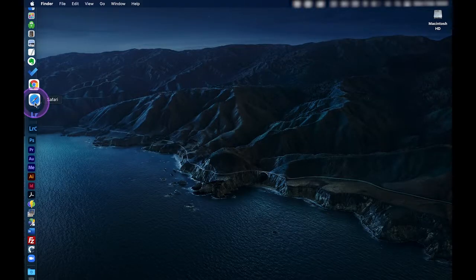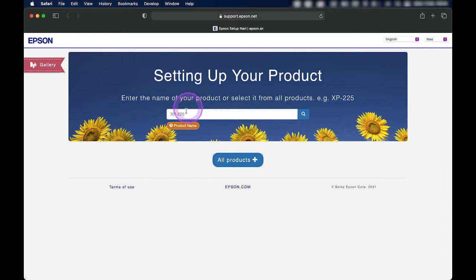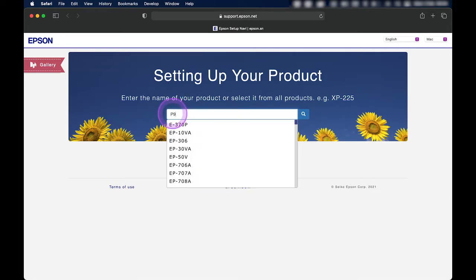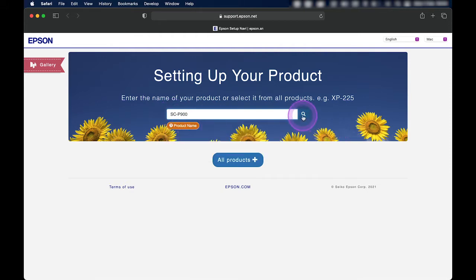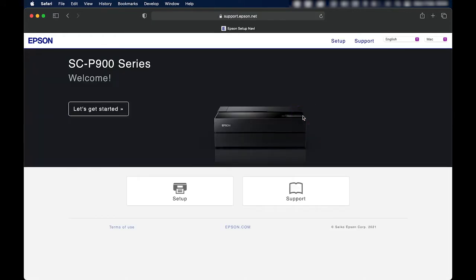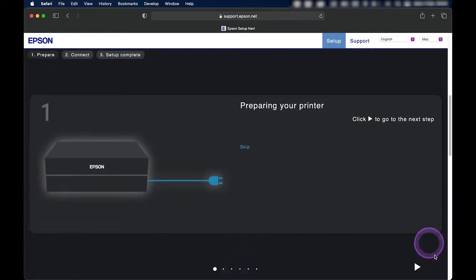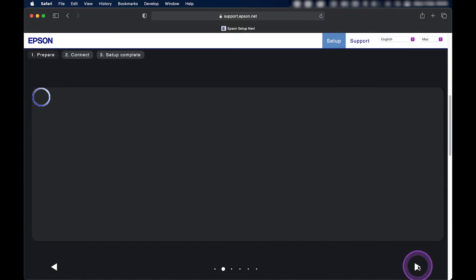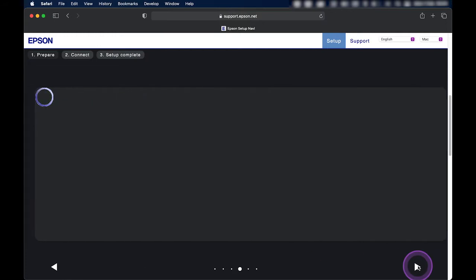The first thing I'll do is open a browser and go to epson.sn — a new website that provides more automated ways to download and install software for your Epson printers. Type in the name of your printer model; I'll put 'P900' and it shows in the list. Click search, which loads a page for the printer. Click setup, scroll down, and you'll find a set of tutorial videos showing all the basic setups for unboxing and unpacking your printer.